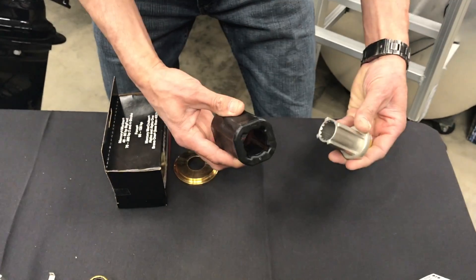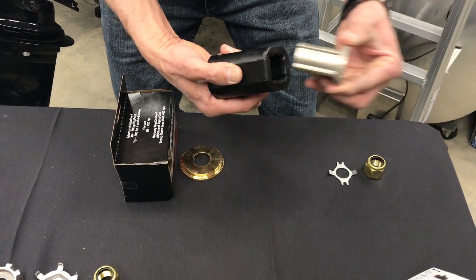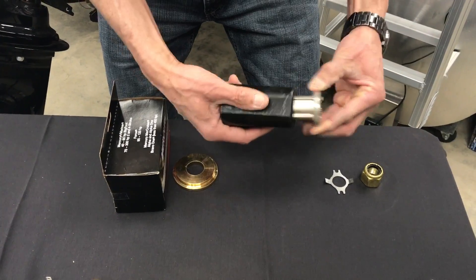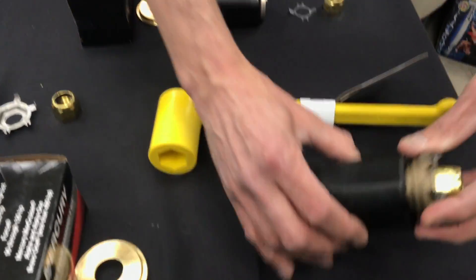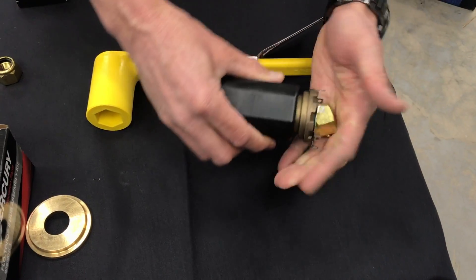Same idea — two-piece sleeve. The Delron sleeve slides in, and I believe this is stainless steel going into the Delron sleeve where the other one was brass. The old school one is brass going into the Delron sleeve, and sometimes they have a really nice tight fit, sometimes they don't.